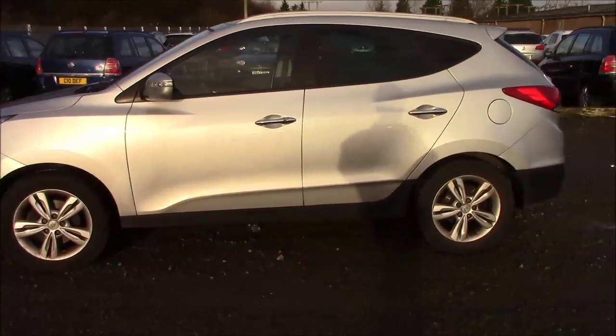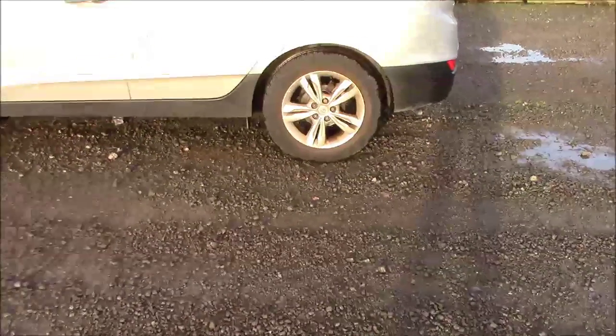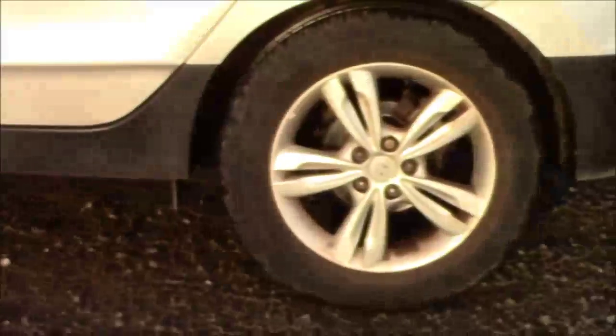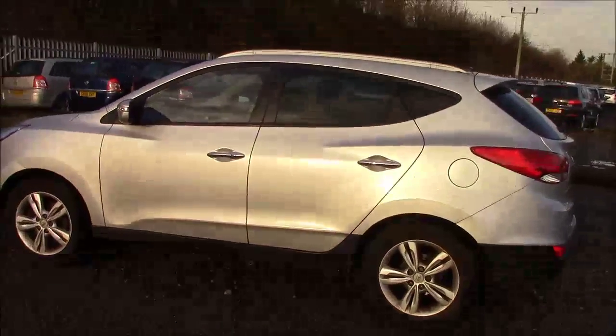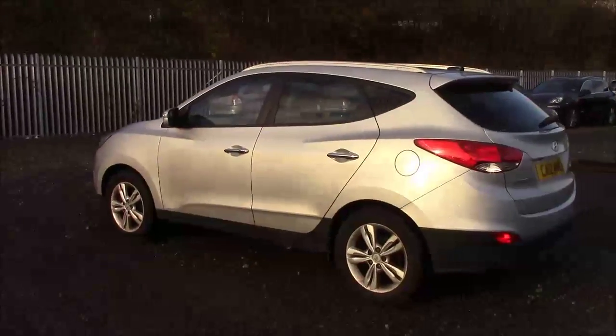This has got smart key technology, so as long as the keys are in your pocket or on your person you will be able to open and close the doors and start the engine. Full Hyundai alloy wheels are on the model in good condition.